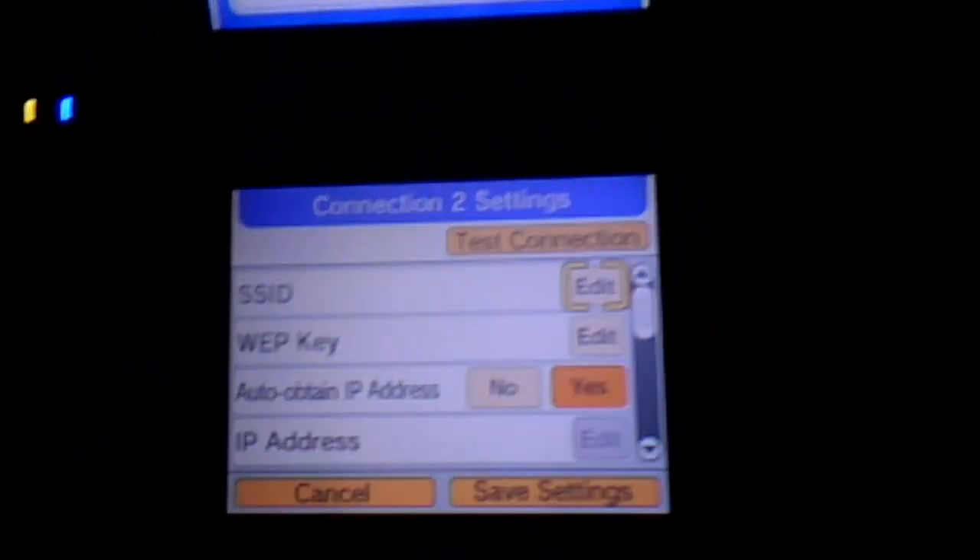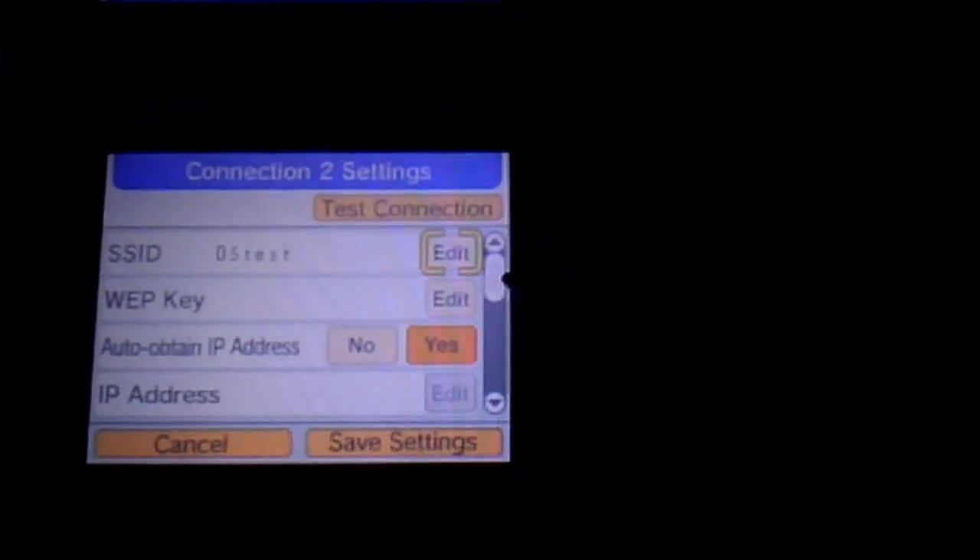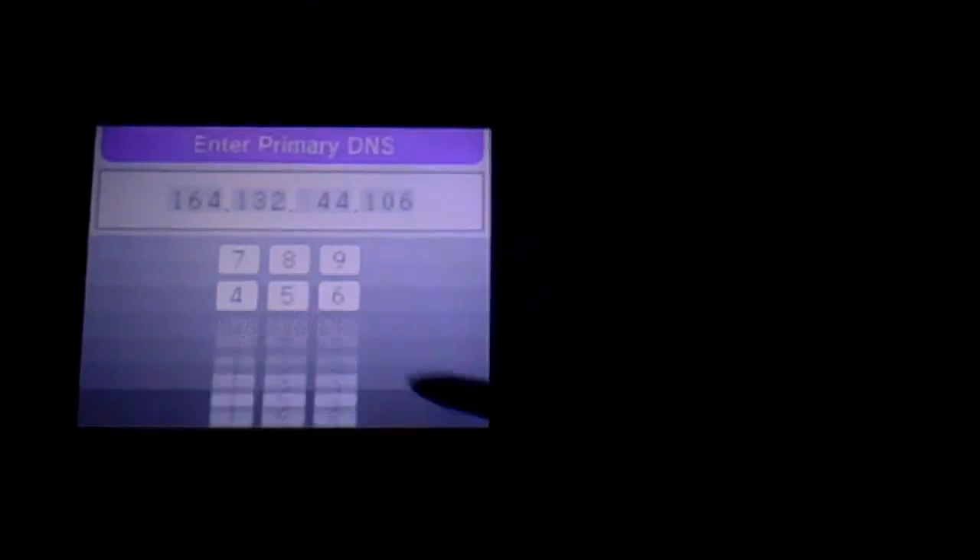Once you've done that, lock your phone and put it to one side. Back on your DS, go into your Nintendo Wi-Fi Connection settings again. Select a free slot and this time do manual setup. Click edit on SSID and type in whatever name you set on your phone — on mine it was 'DSTest'. Click OK, then click OK again. Leave the WEP key blank because there isn't one. Go down to the DNS and enter the one from the description. Then do a test — if that's gone according to plan, it should test successful, and with that you will definitely be able to connect to the server.